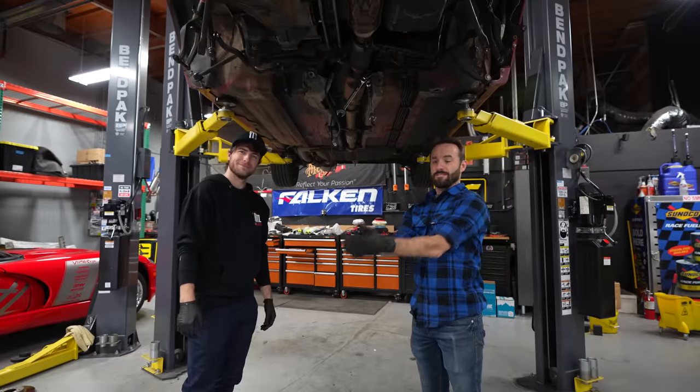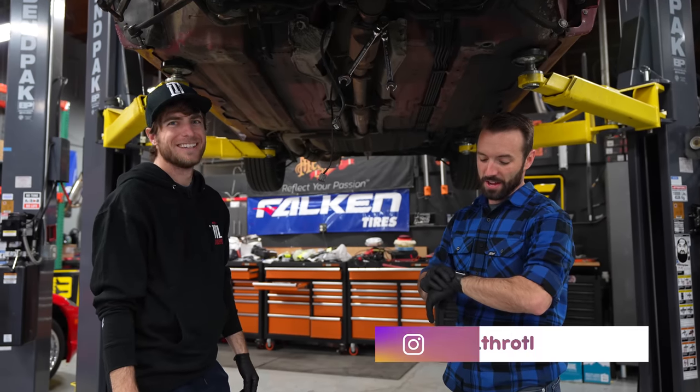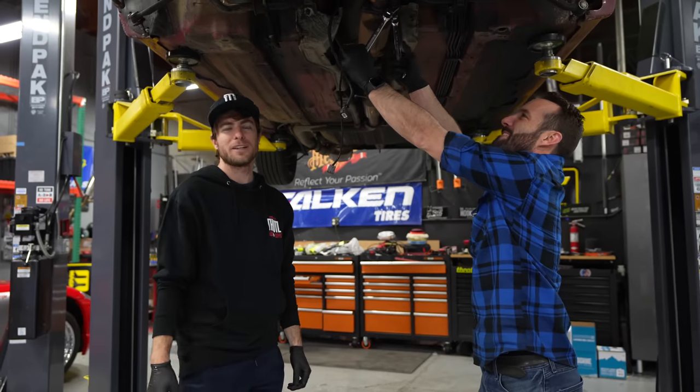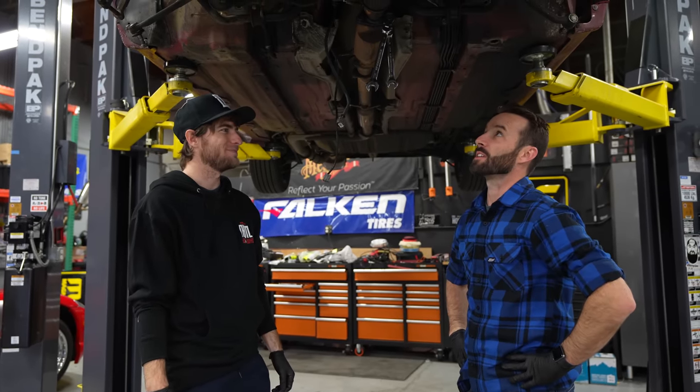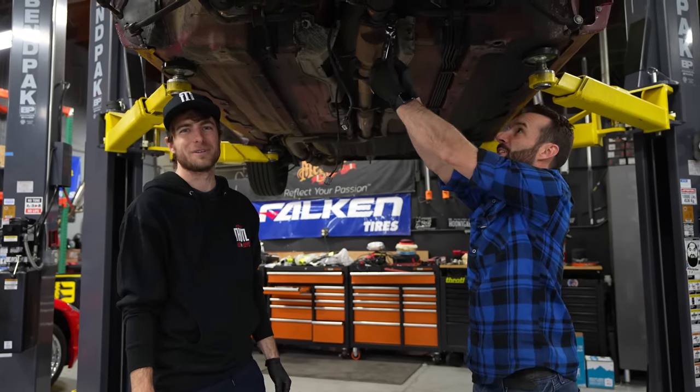Quinn left, so we are here to somewhat save the day — the EV guy and that dude in blue. We're going to do the extremely hard thing of just taking the exhaust off. That wasn't that hard — that was actually pretty easy. Pretty done, pretty quick.